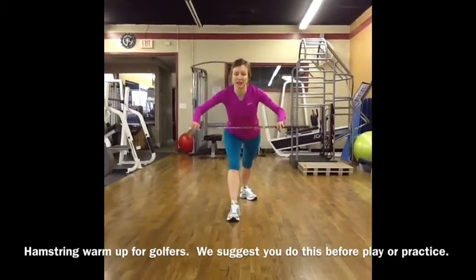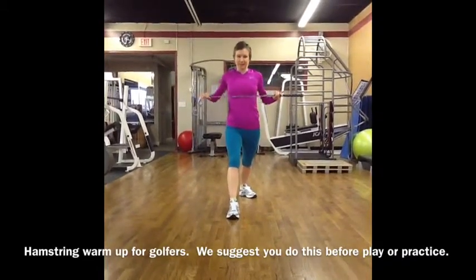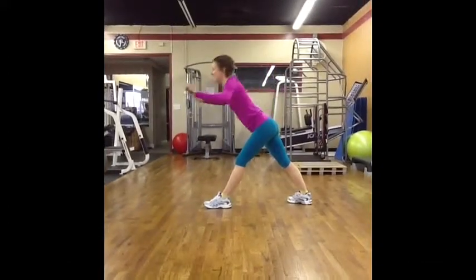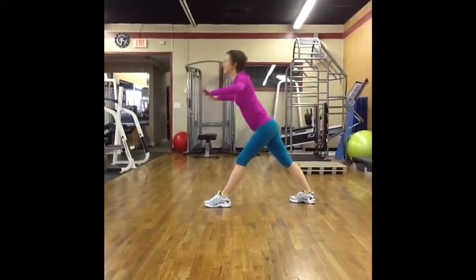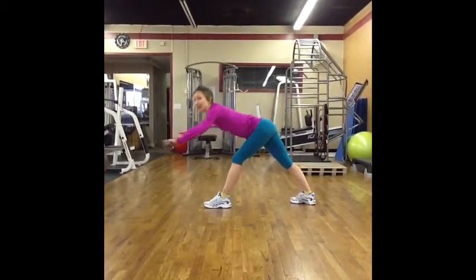You can reach down lower to get more stretch. Notice I have a little bit of bend in my front knee, but not a lot.